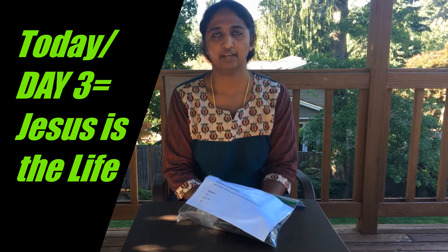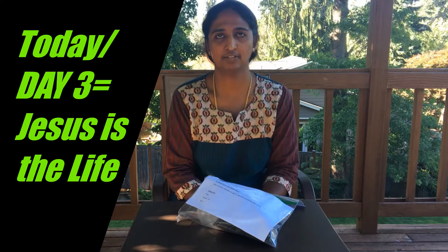And today's Bible truth is: Jesus is the life. Jesus is the giver of life and He gives life to all the living things.